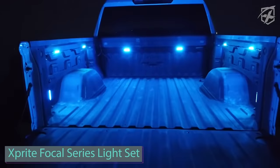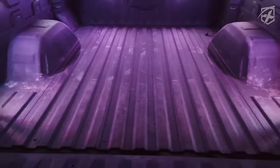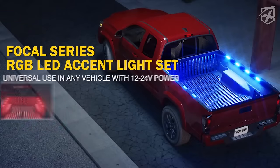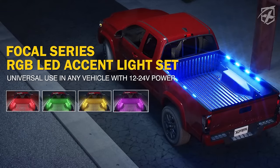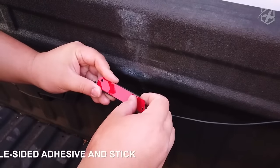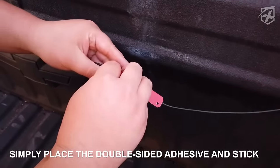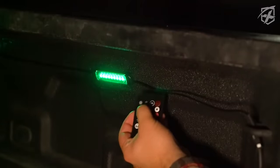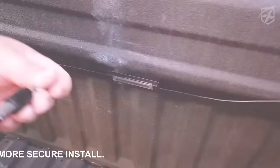Transform your pickup truck with the Xprite light set — a versatile lighting solution suitable for indoor and outdoor use. This set features eight pods, each equipped with nine ultra-bright LEDs, totaling 72 LEDs that outshine competitors by five times. The user-friendly on-off switch, secure four-pin connections, and built-in two-way splitter with four pods per strand provide easy setup options.